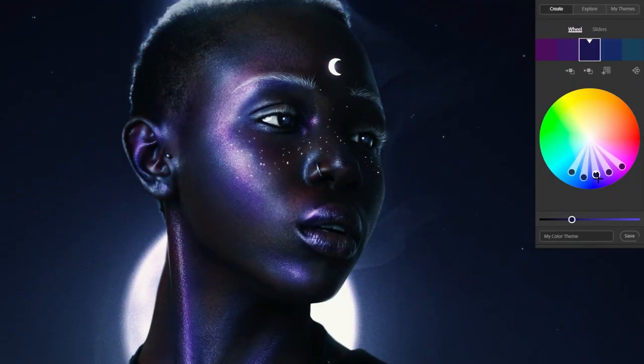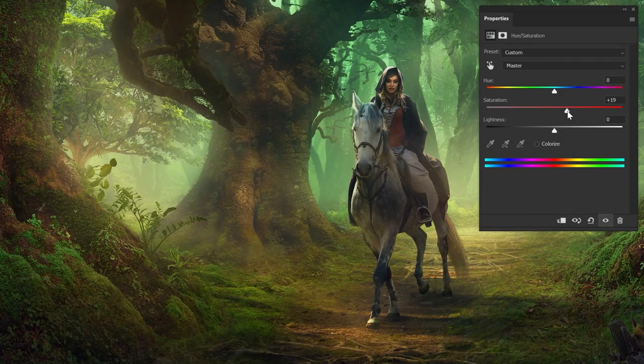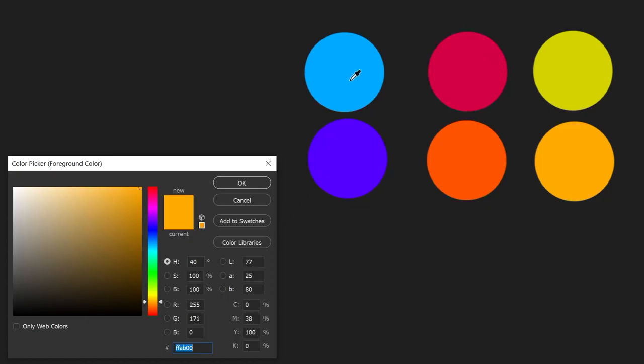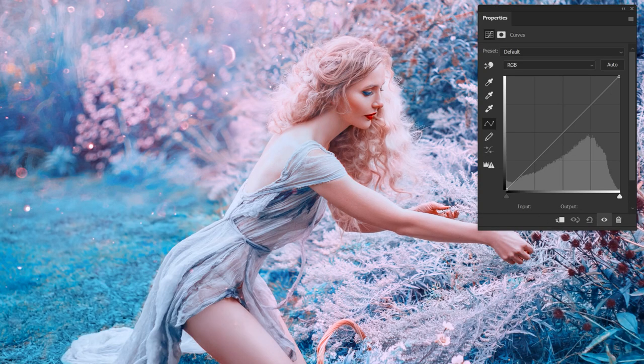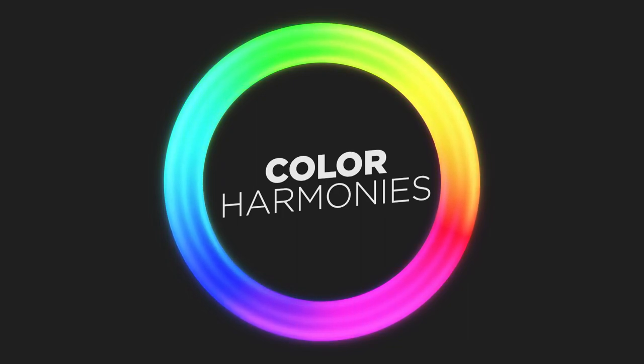Ignoring my bad attempts at jokes, we're going to cover actual tools for both color palette picking, color creating, and color matching. But before all of that, let's address the circular rainbow elephant in the room. The color wheel is and isn't important. Artists don't use the color wheel — some might, but most don't. What they use or learn are color harmonies.